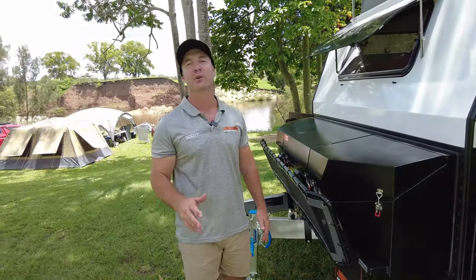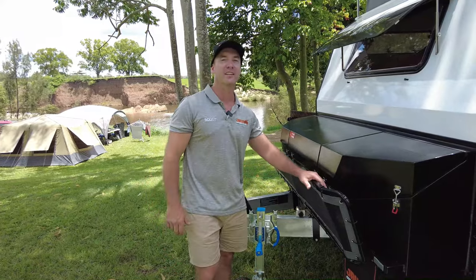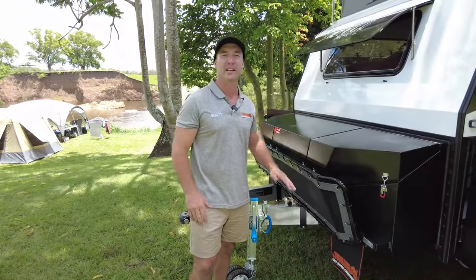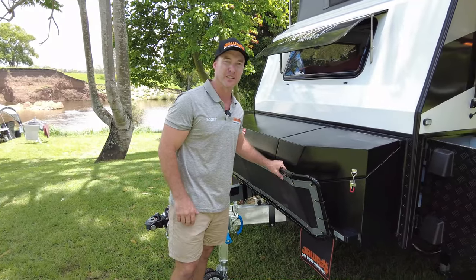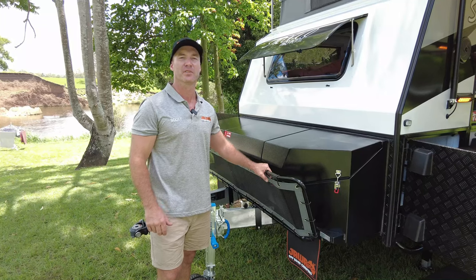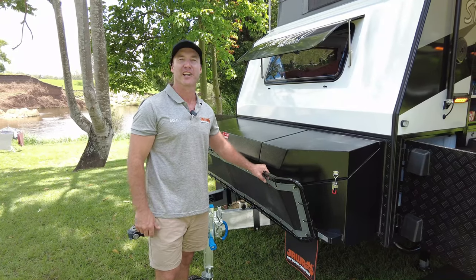So there we have it — the 2024 Sirocco Grande. You've seen the layout and you've seen all the awesome quality gear inside this hybrid as standard features. If you want any more information, pop into one of our showrooms or visit our website, so you can journey Australia with attitude.